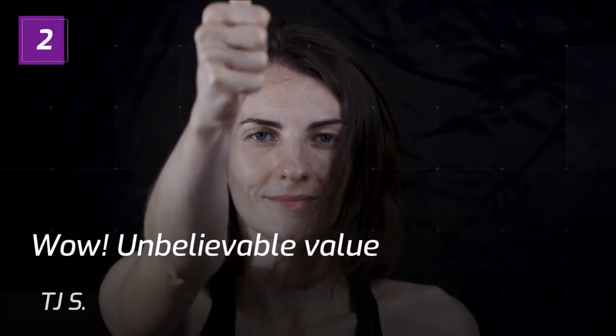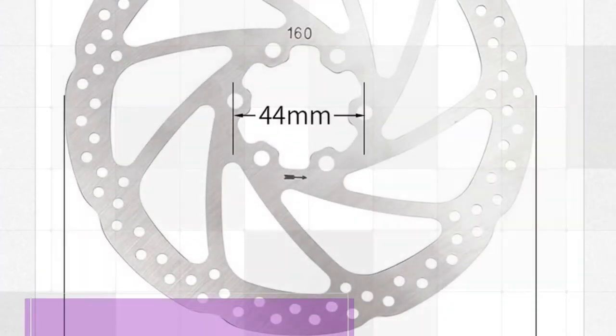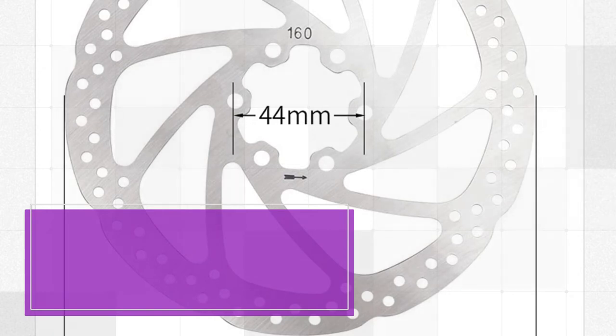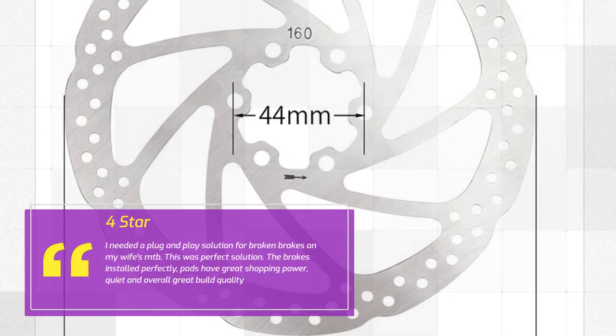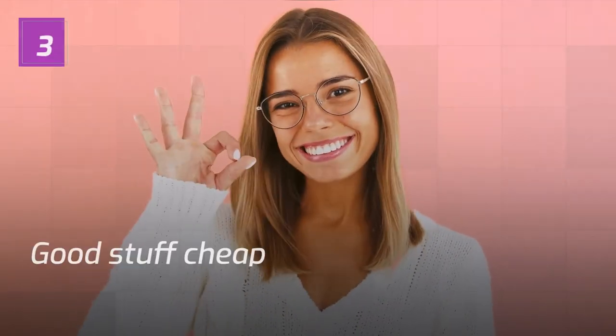Number 2. Wow, Unbelievable Value. TJS — 4 Star. I needed a plug and play solution for broken brakes on my wife's MTB. This was the perfect solution. The brakes installed perfectly, pads have great stopping power, quiet and overall great build quality. — TJS